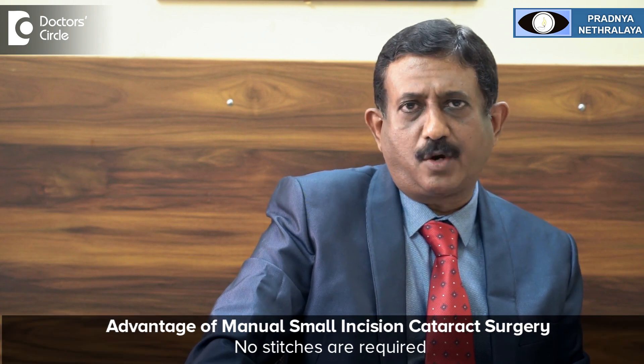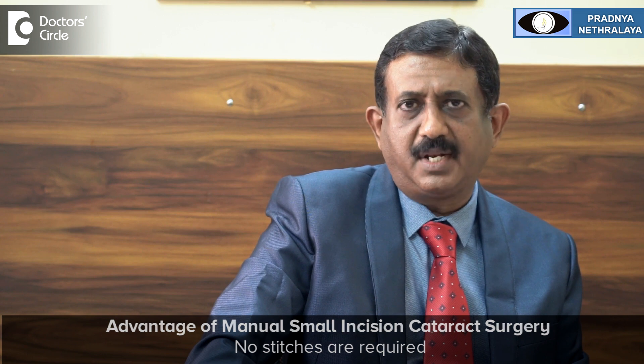This is called manual small incision cataract surgery, where no stitches are required because the opening is a self-sealing incision. The opening is around 5.5 to 6 millimeters depending upon the size of the cataract, and an intraocular lens is implanted into the eye.